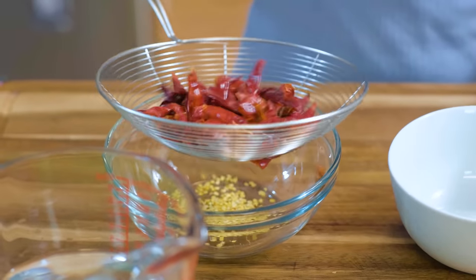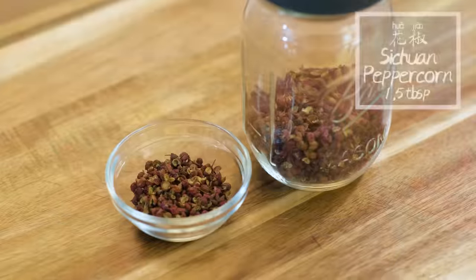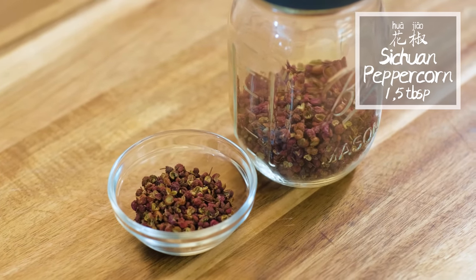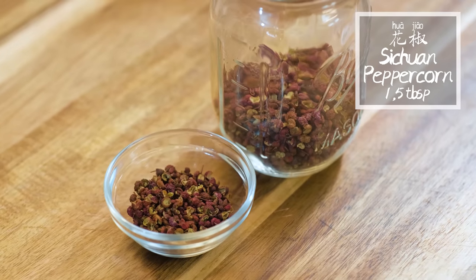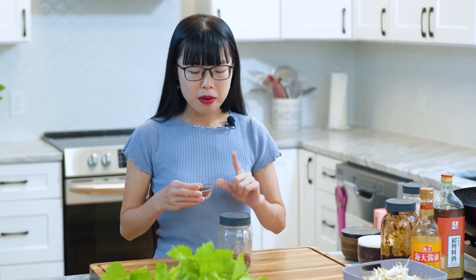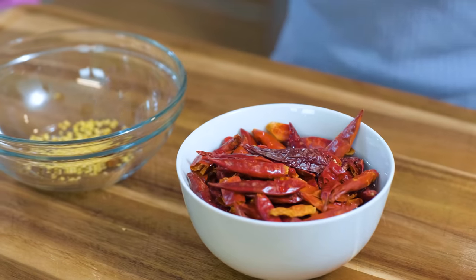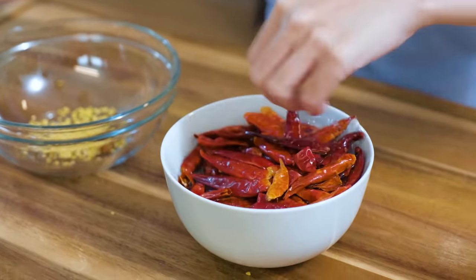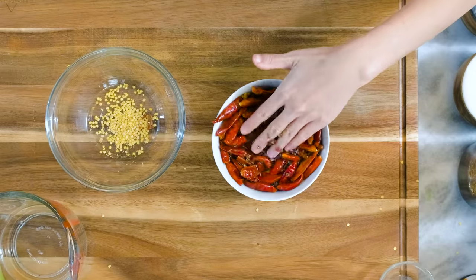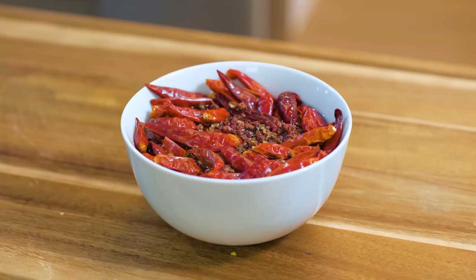I know there are a lot of chilies but don't worry, you can adjust it based on your taste. This is hua jiao, also known as Sichuan peppercorns. It's not spicy at all but it gives you a tingling and numbing effect. I am using 1.5 tbsp today. If you have never cooked with this ingredient before, please use a small amount first such as 1 tsp and see how you like it. Sichuan peppercorns can be overpowering and ruin the dish. Soak these 2 ingredients in water for 15 minutes. If you don't soak them, they will burn easily while stirring in the oil. A little bit of moisture will give them enough time to transfer the flavors to the oil without burning. Set them aside.